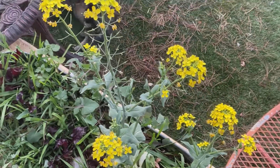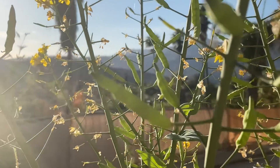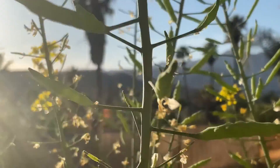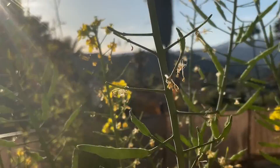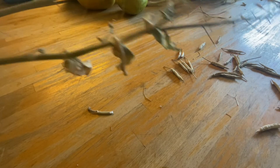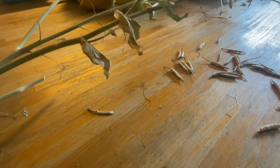Over time, the flowers turned into seed pods, and the seed pods developed seeds inside. After a couple of weeks, they dried, and I cut the stalks off. I brought them inside to the table and started snipping off each of the little pods with scissors.